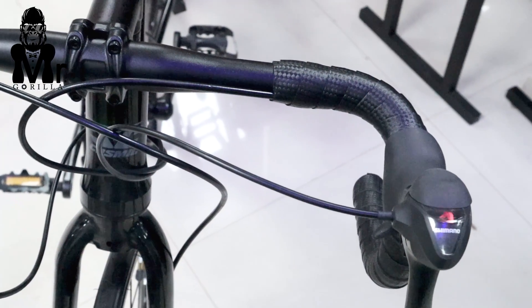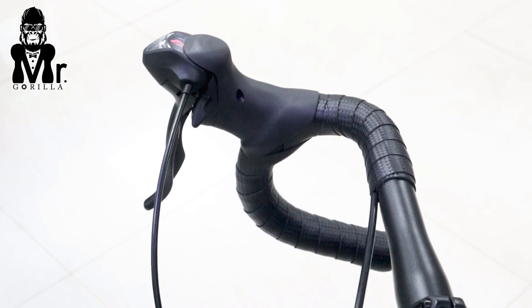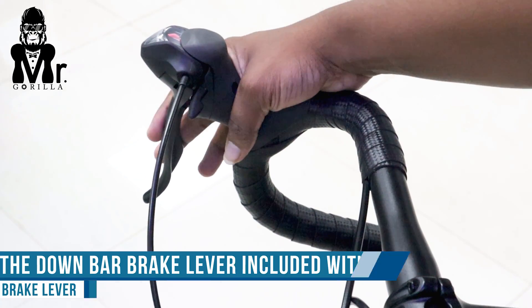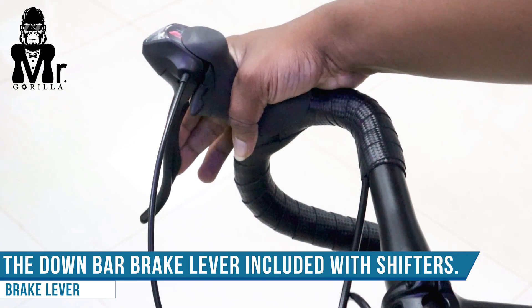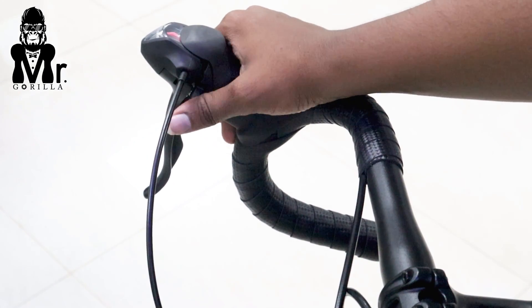The handlebar quality is drop-down alloy 6061 with a matte finish. It includes a gear shifter and braking system, and you can use two types of gear and shifter.